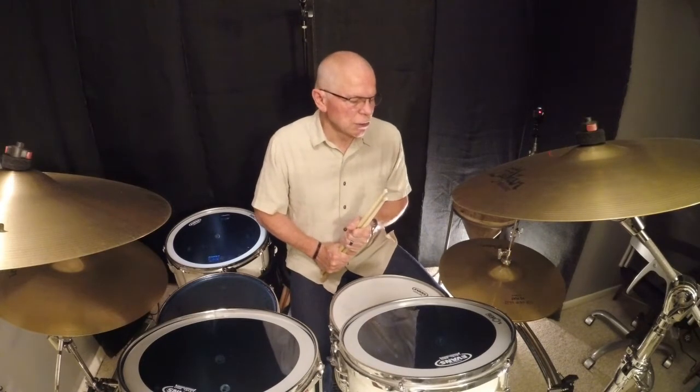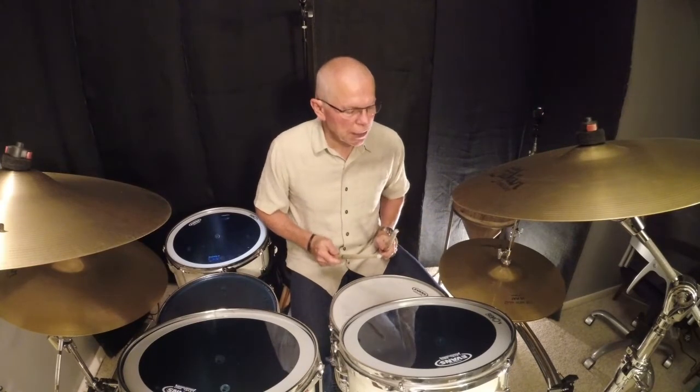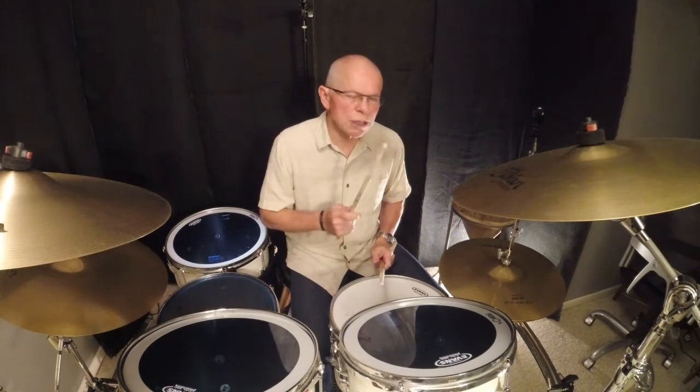Frustrating, isn't it? So what I found works for me is I slow it way down — way down. I promise you if you do this and stay with it, don't give up, you're going to get that riff that you're trying to play.